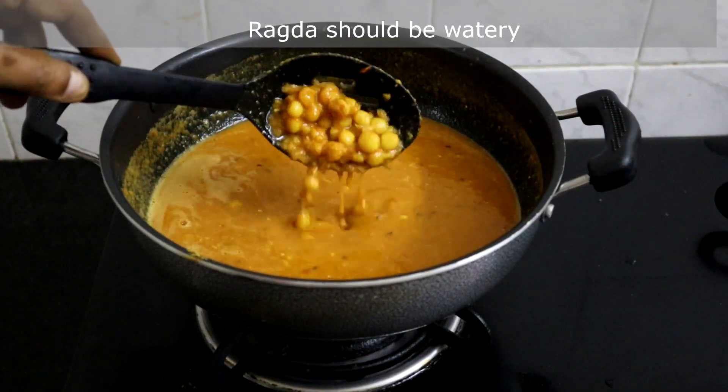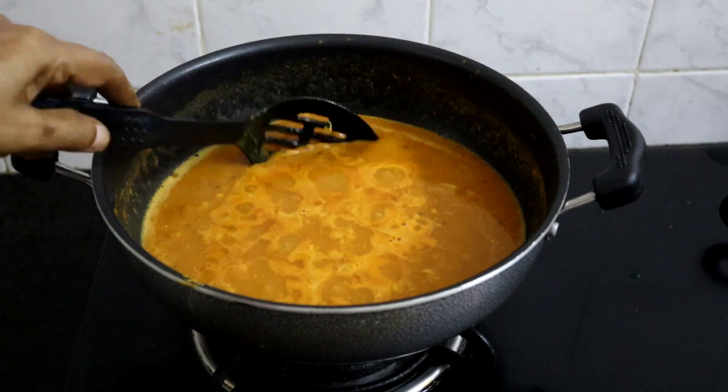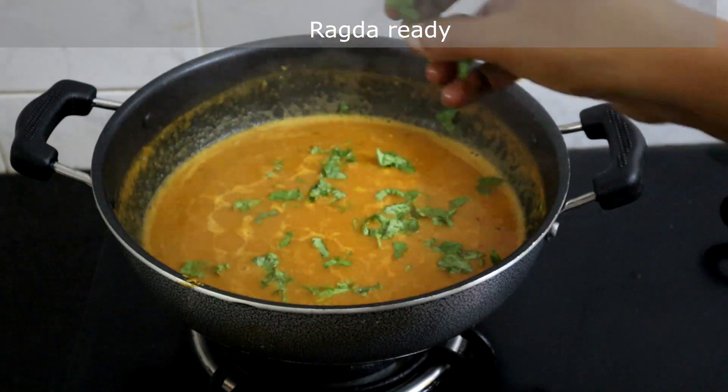The ragda should be watery like this. This has been simmering for 5 minutes — I am turning off the heat. Garnish with finely chopped coriander leaves. Now the ragda is ready.